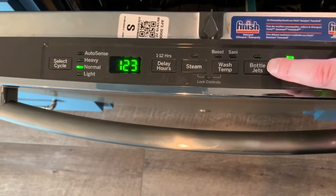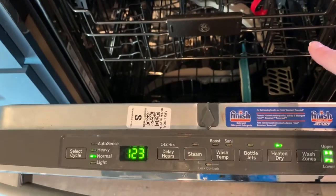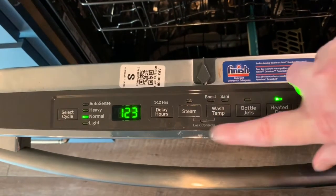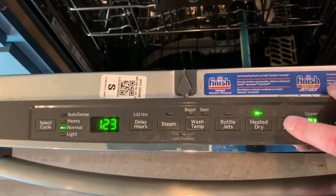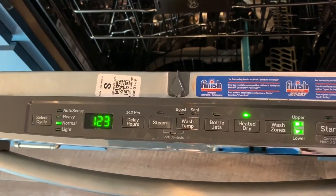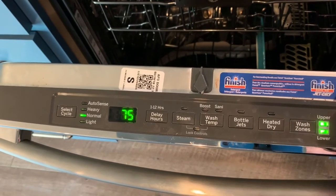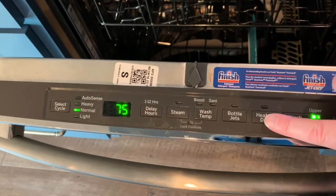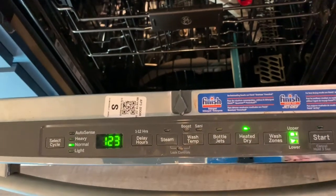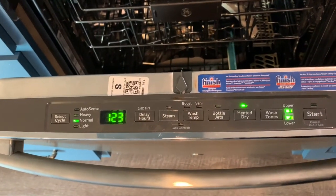Those bottle jets I told you about — if your dishwasher has them, you need to check whether or not you have this button. If you have stuff loaded onto them and expect it to wash them out, you've got to turn it on. Did you see that adding the bottle jets made it jump up 23 minutes? You've got to pay attention to some of that stuff. Heated dry is something I see some people use selectively — I personally do like it, yes it adds a lot of time. I just removed the heated dry and that saved almost an hour. So I could pull them out, dry them by hand, and be done so much faster. But it's very rare — like on holidays if I've got to get stuff through faster.